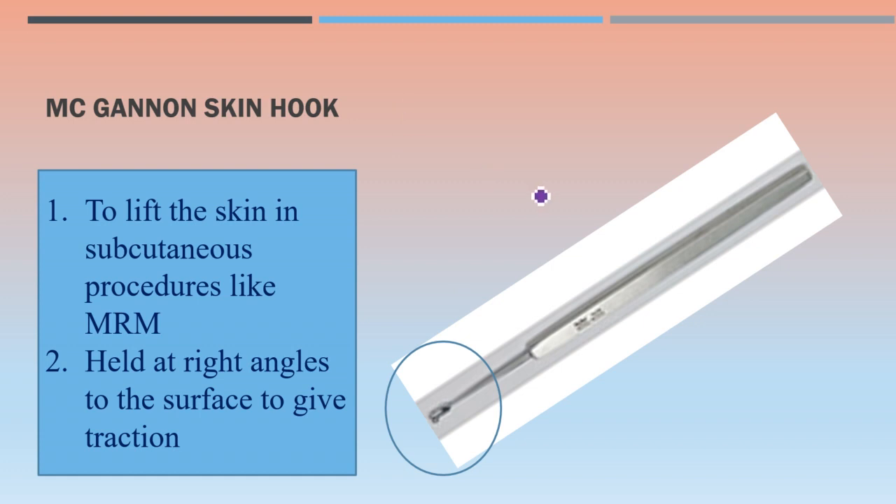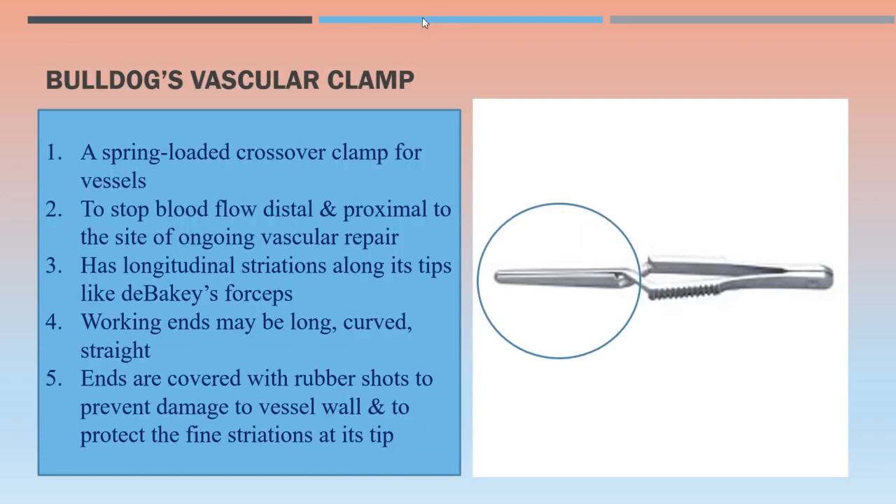This is McGannon skin hook, used to lift the skin in subcutaneous procedures like modified radical mastectomy. This instrument is held at right angles to the surface to give traction.